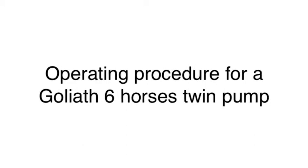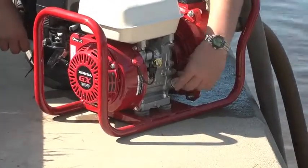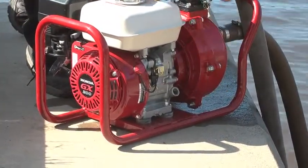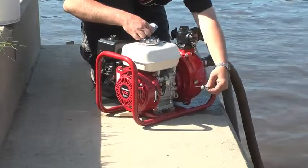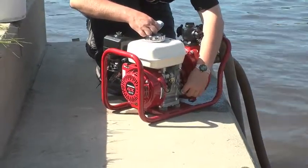Operating procedures for a Goliath six horse twin pump. Check the oil level of the engine; if the oil level appears low, refer to the engine manual for the proper level and type of oil. Check the gasket on the inside of the suction hose, and be sure whenever possible to have a foot valve on the suction hose strainer.